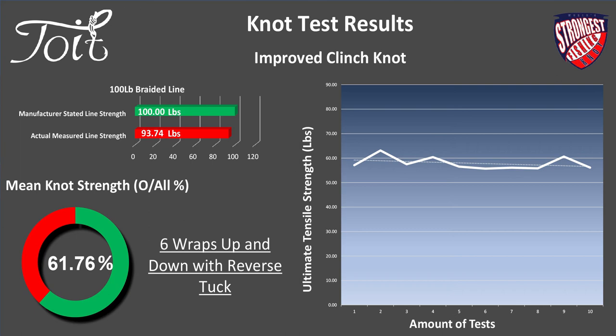Interesting. On the braid side regarding wraps — we test to breaking points on all knots. For example, when you tighten a knot by hand on a 100 lb knot in braid, you may only be testing its strength to 30 or 40 pounds. You'll be surprised how many additional wraps you need on really slippery braid. The data is there for you to use — it's going to help you make better decisions on knot selection.